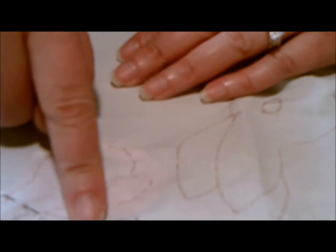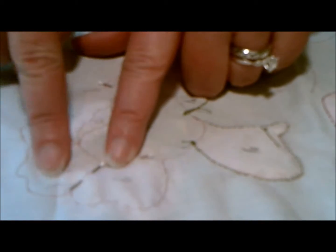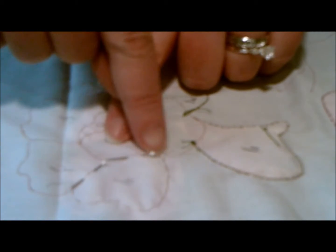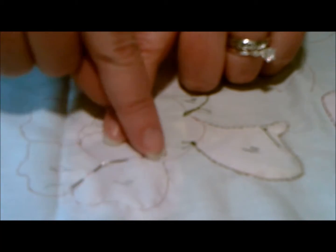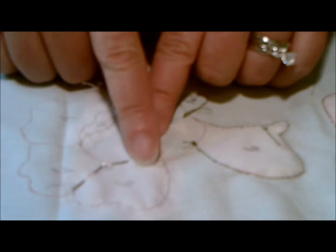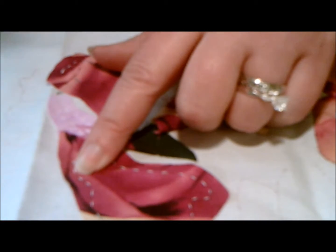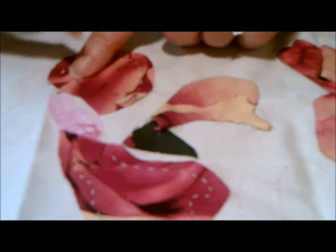I've already back basted these on. I also put pins — you can see them here — because this overlaps this, you're not going to baste or sew this area down. This is all going to go underneath another piece, same with this right here. So when I trim it, I don't trim too close — which I've done before. I put a little pin in so I can see it on the other side, and I know I'm not going to trim too close. I've already trimmed this out and left my pins in; I can take them out anytime.